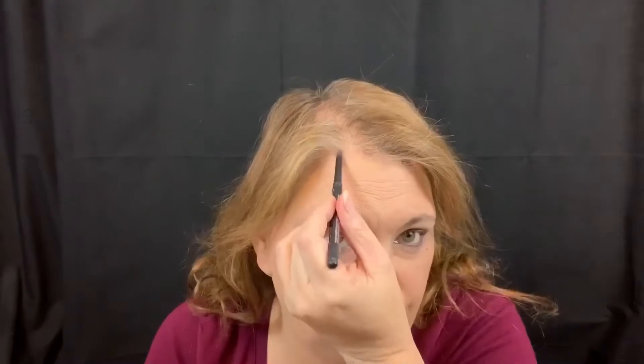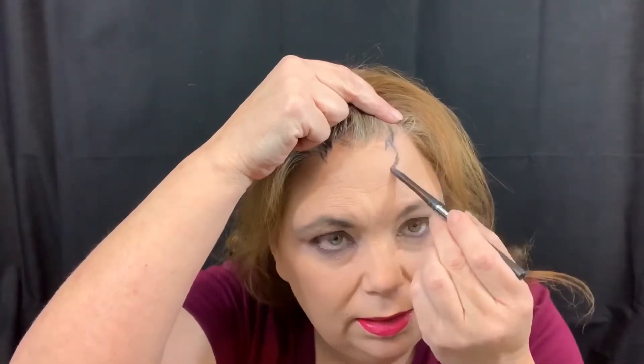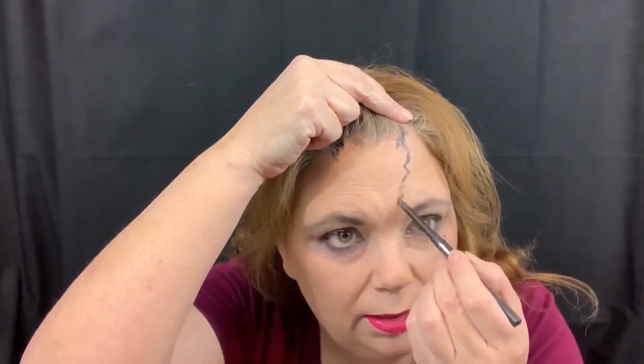There's not gonna be any brain or gray matter or ooze, so right here I'm just kind of creating in my hairline. I'm gonna have to go up in the hairline a little bit, maybe.